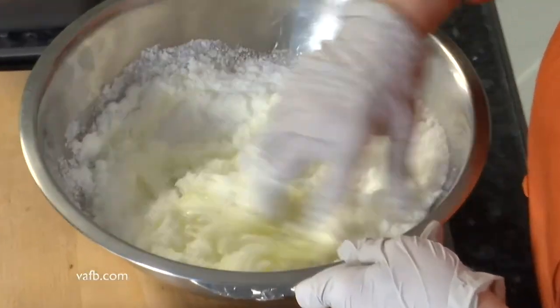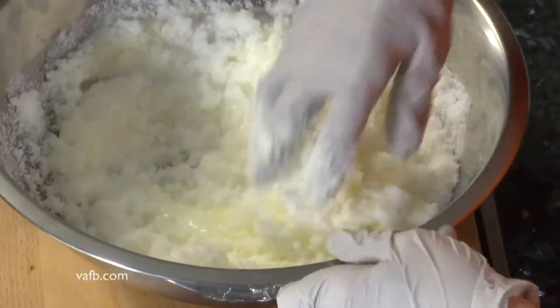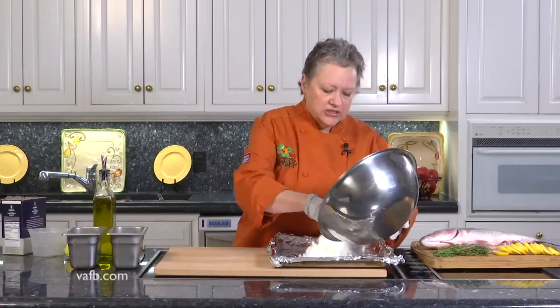Nice and thorough mixture — kind of sticky. It reminds me of snow cream when I was growing up. We want to put some salt crust on our pan.